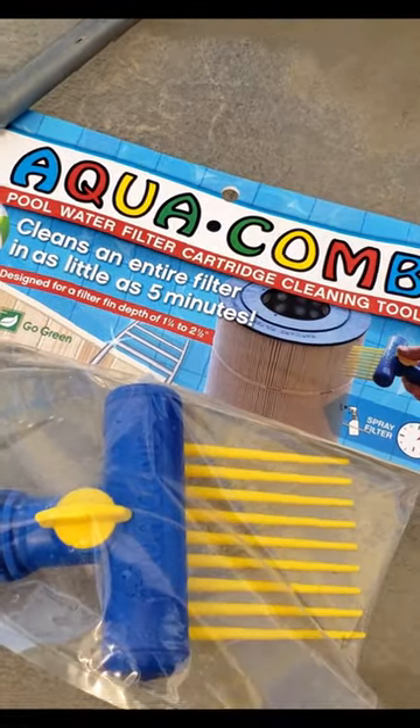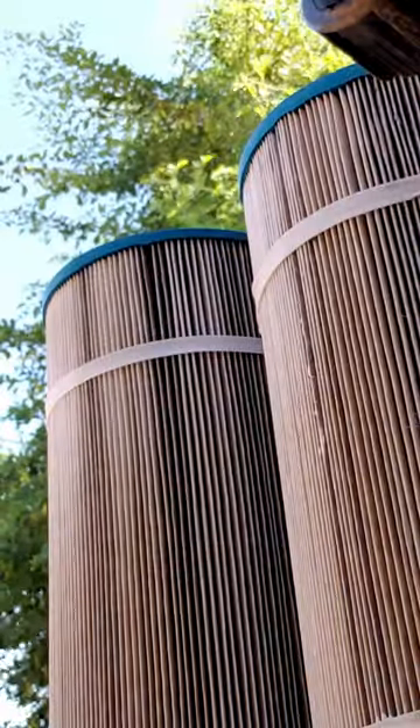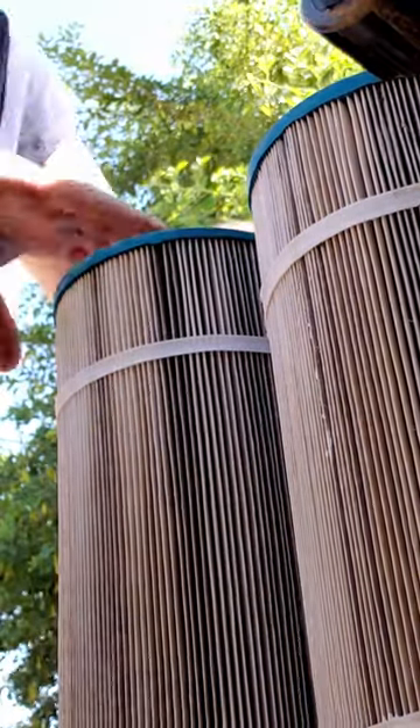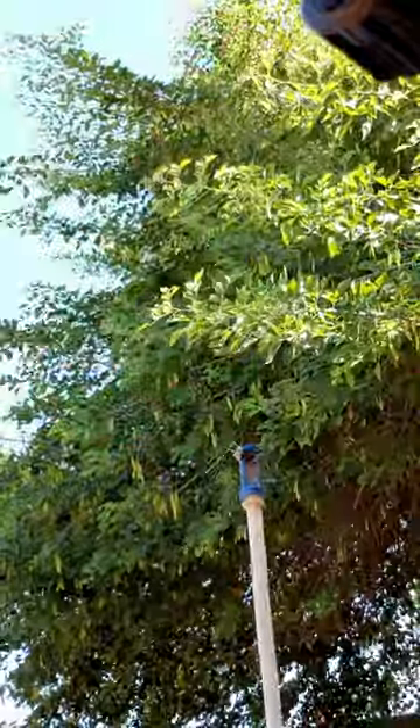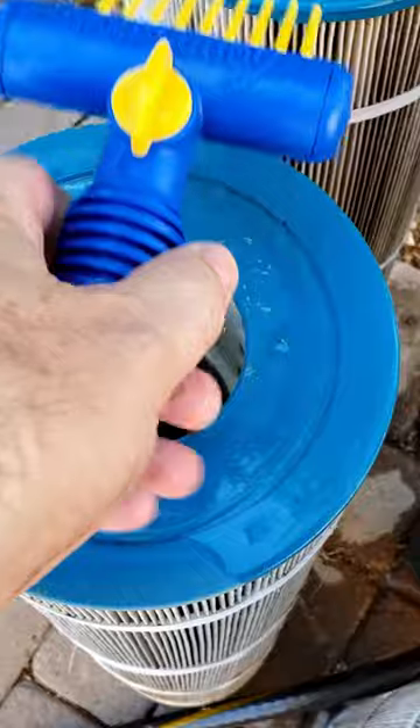I'm gonna try the AquaComb to clean my filters — we're gonna see how this works. My name is Jason and my YouTube channel is called That Hobby. I make home improvement and product review videos. If you like that kind of thing, like and subscribe and follow and all that good stuff. All right, let's check out the AquaComb.